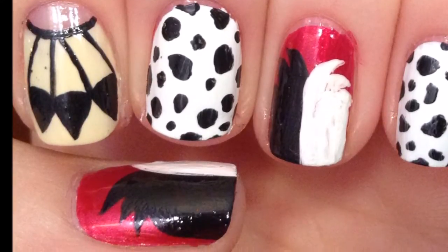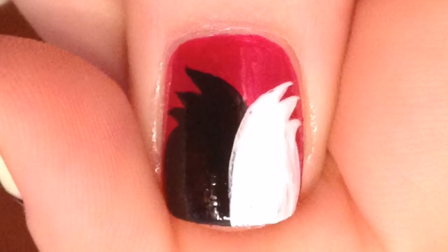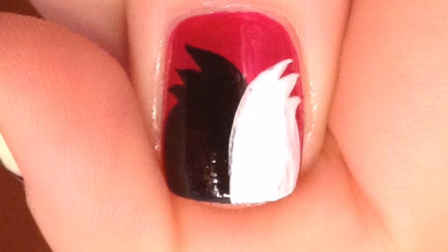Begin by painting your thumb and ring nails red, your pointer nail with a cream half moon, and your middle and pinky nails white.